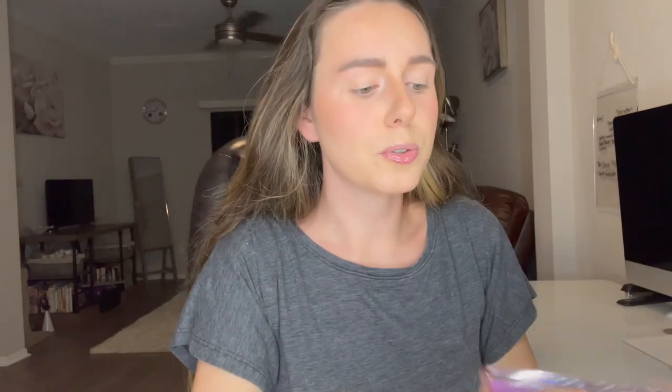Up close, here are some of the shades. For today's look I'm going to do more of a pinky-purpley look — I feel like that would be really fun. I'm going to try to do a halo eye and we'll start out with Momentum, which is this shade right here, working it into my crease and above my crease.